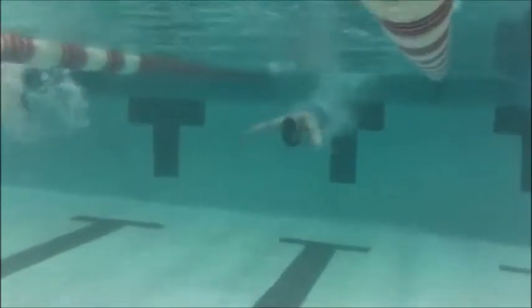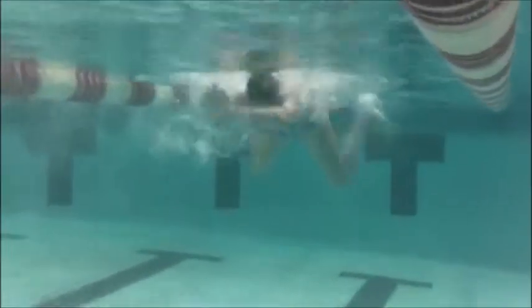As you go through looking at the kick, the kick looks awesome. You're getting all the way around, getting those feet all the way together — a pretty good angle on your pull outs here.